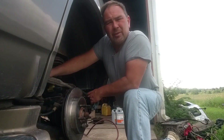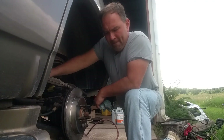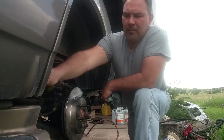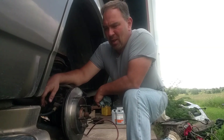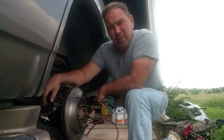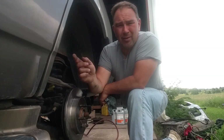Standard Ignition is making cam phasers and variable cam timing solenoids and my friend has been using them in his shop with really good luck. He talked me into trying them so we're going to give them a shot on that Lincoln and see how they turn out. He gets them off Rock Auto, so that's what I did. We'll put it back together and get that one sold.